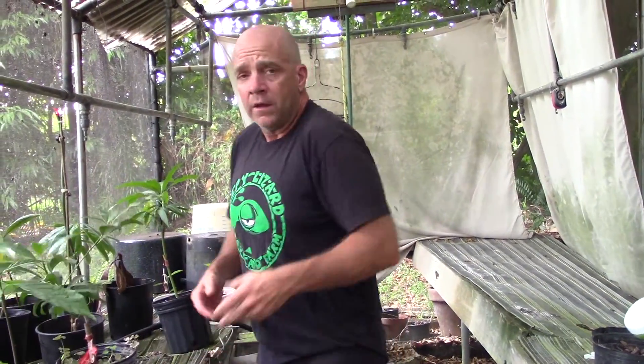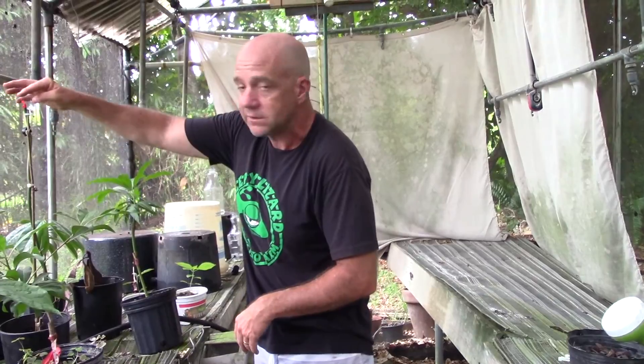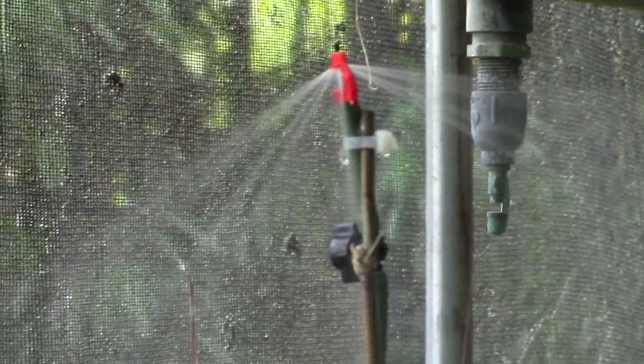This was built to be an orchid house back in the 60s, 70s, 80s. People used to grow orchids down here because you could make a lot of money at it. Now you can get orchids just about anywhere. The irrigation here is set up for orchids — it sprays like a fine mist into the air, and that's not how I want to water these baby trees. So I've set up my own tube irrigation system with a sprinkler. All we have to do is turn it on.